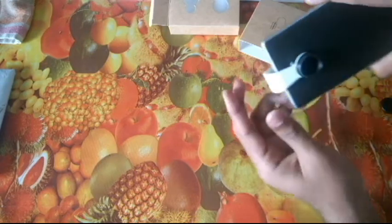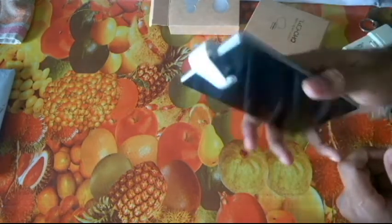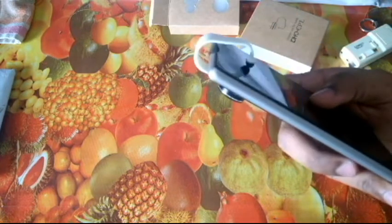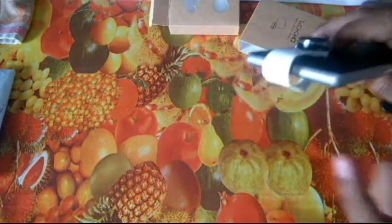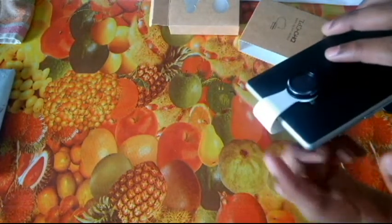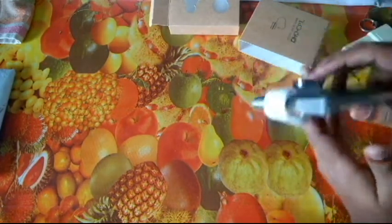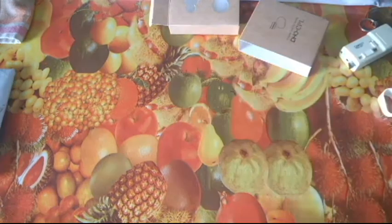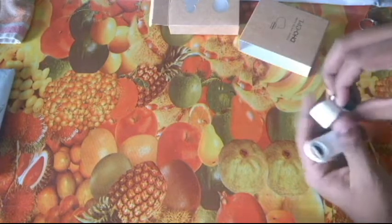You apply it like this, and it has a rubbery grip so it won't scratch your screen. But I doubt the durability of this plastic material — if it goes, then the lens is useless. Let me also show you a few more things.